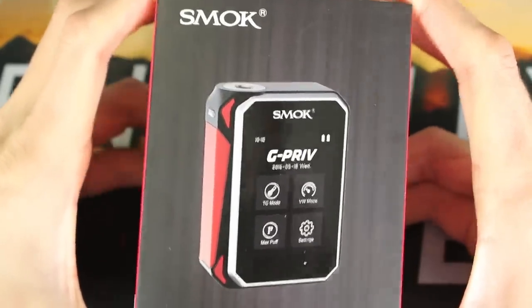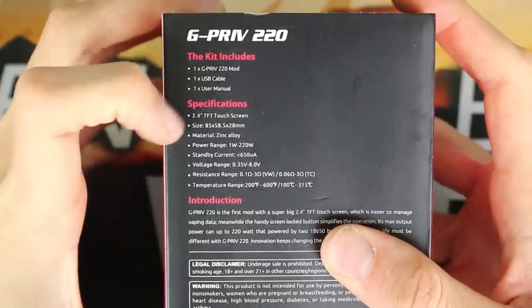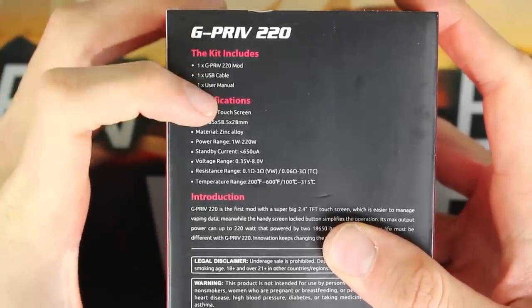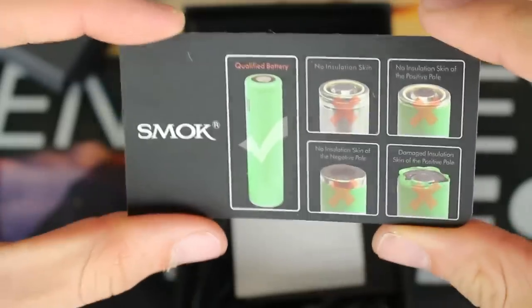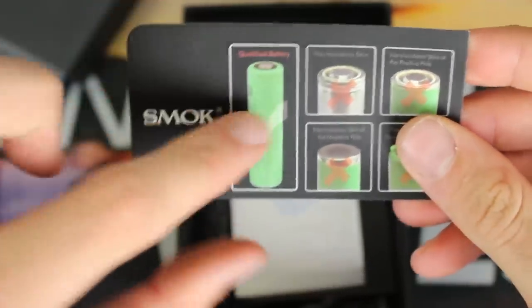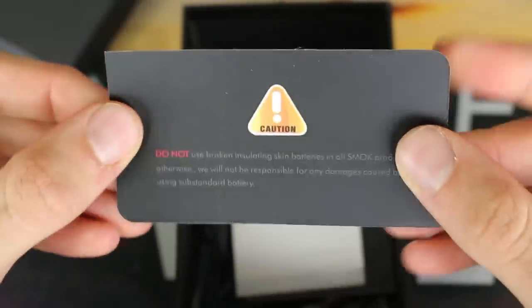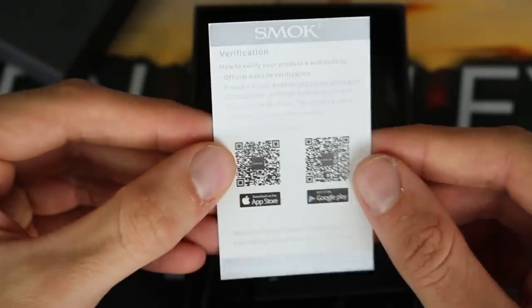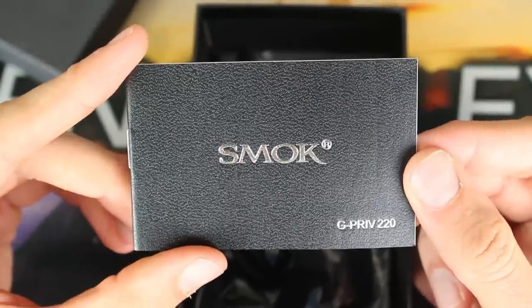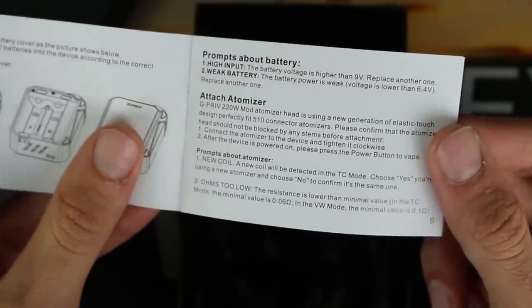Here we have the packaging on the GPRIV — very standard packaging. Flip it on over and you will see some specs, what it comes with: the GPRIV, USB cable, and user manual. Open it up and you will have your GPRIV right here. You get a Smok notification battery card that tells you not to use your batteries if they look damaged — great advice, be sure to take note of that. You will also get a quality assurance slash warranty card.